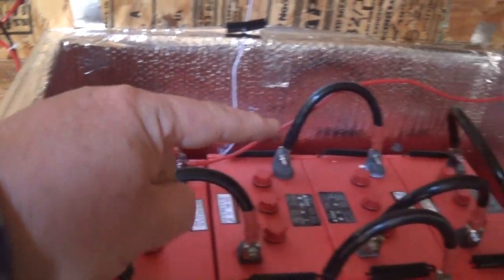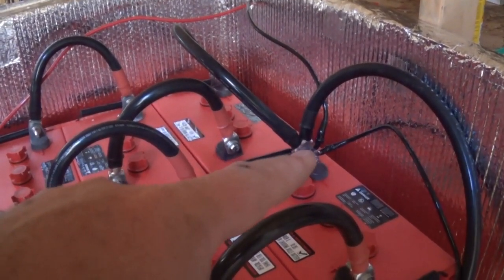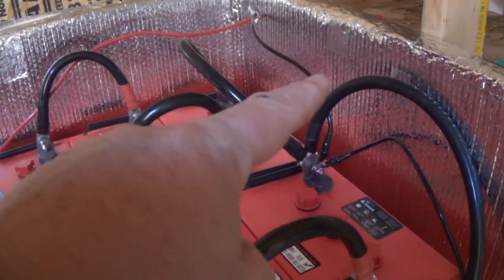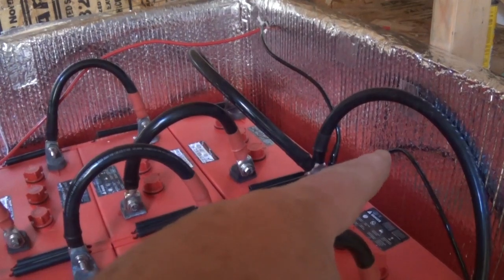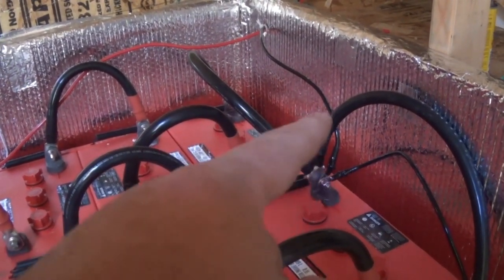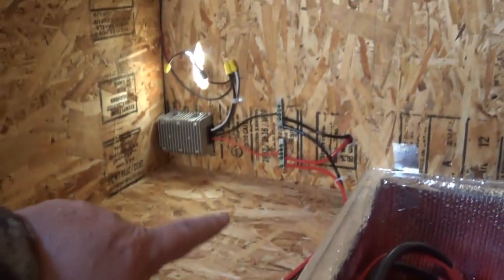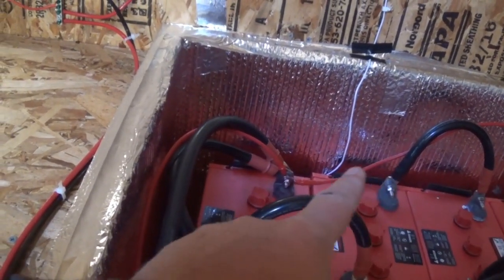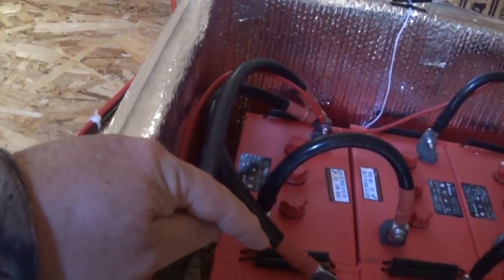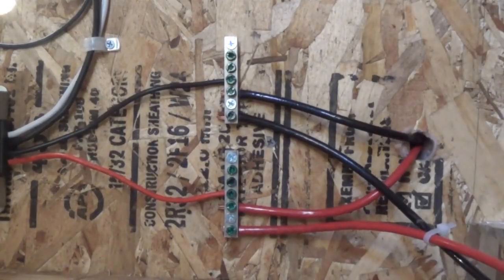There's my positive, and across to the other side is my one negative. From the negative: one wire has my charge controller coming in, one goes to the other bank to make it parallel, one goes to the inverter, and one is a six-gauge wire going through this hole over to the bus bar. The positive side is the same: charge controller in, one to make it parallel, one to the inverter, and one to the bus bar.